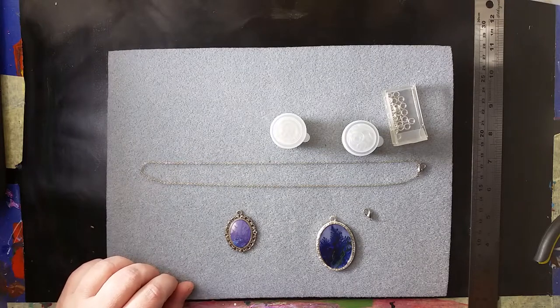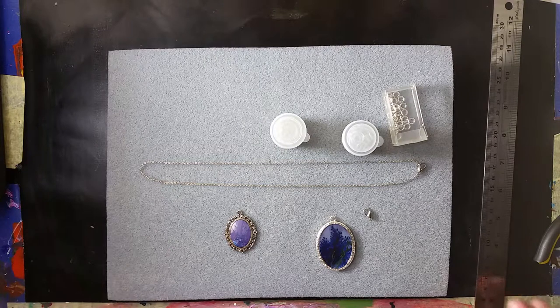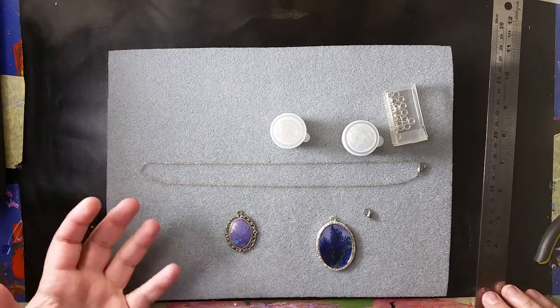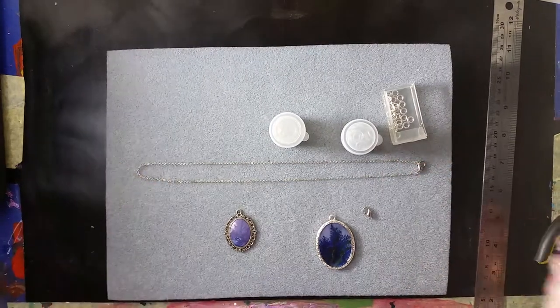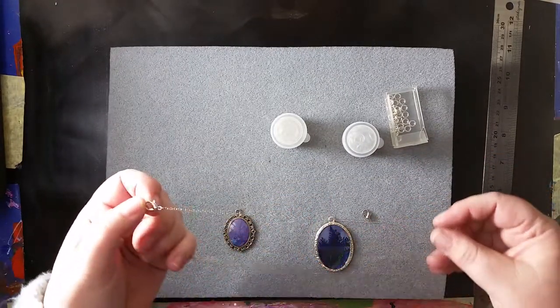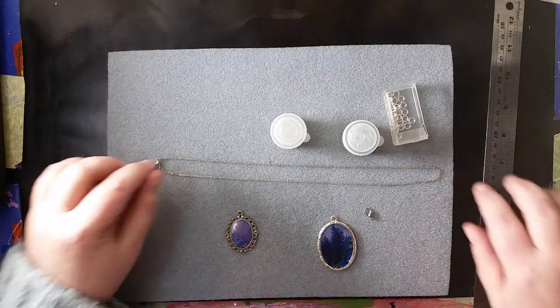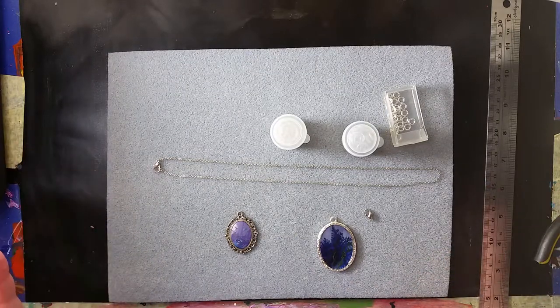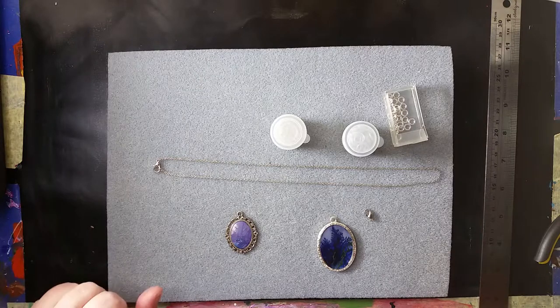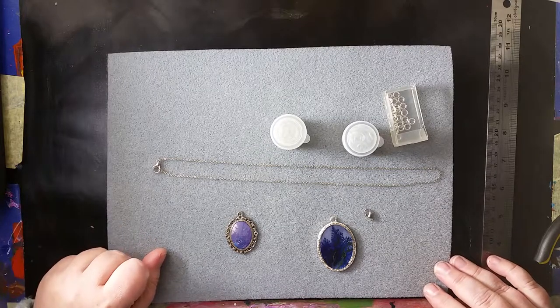People would say, oh, it's so easy. Well, yes, but if you've never done it before and you don't have a single clue, and nobody's told you what any of the terms and jargon means, then it's daunting. I know I was daunted by things like, what's a finding? - when I very first started making jewelry. So I figured that for those of you who have been focused on acrylic pouring and not jewelry, I thought I might do a little intro how-to.